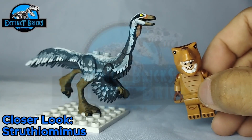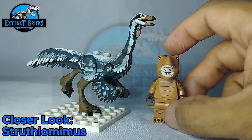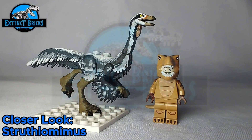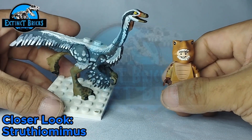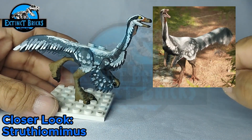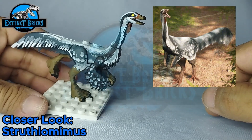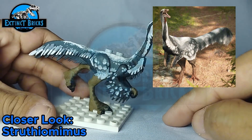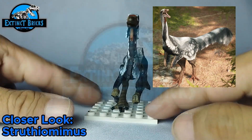Here is our finished Struthiomimus remake. The previous one was based off from the Jurassic World Evolution Struthiomimus, which I liked, but it didn't really shout out to my overall look. So I remade this particular dinosaur based off from a photo of the Struthiomimus from Path of Titans. I really like the design on that one, so that is the main reason why I opted to have this remake recolored with the pattern from that particular species.